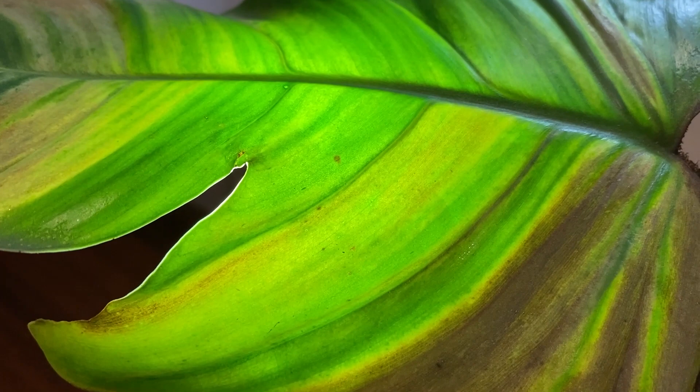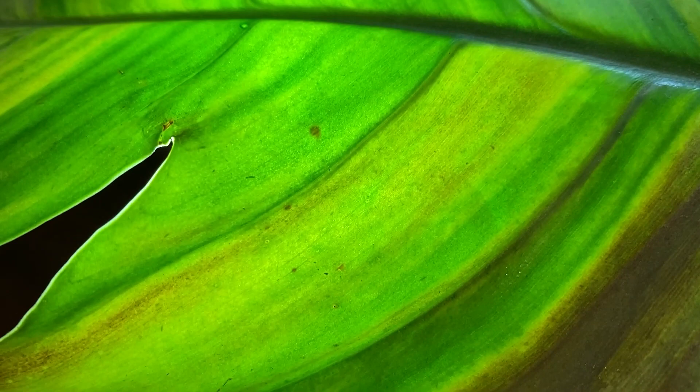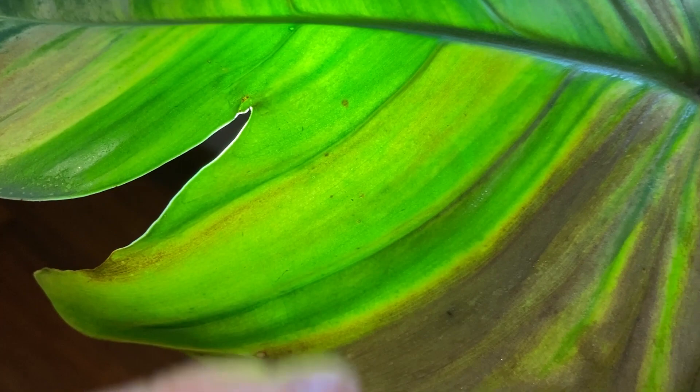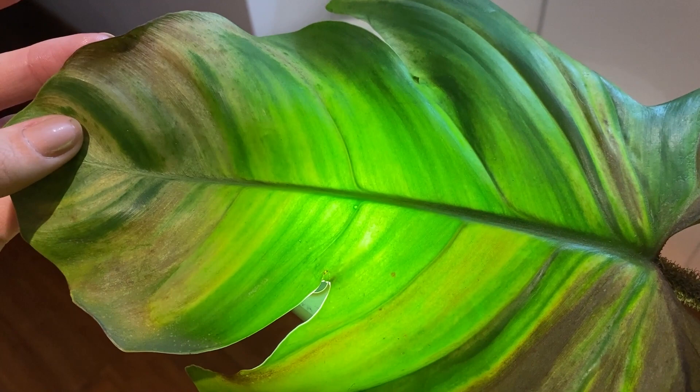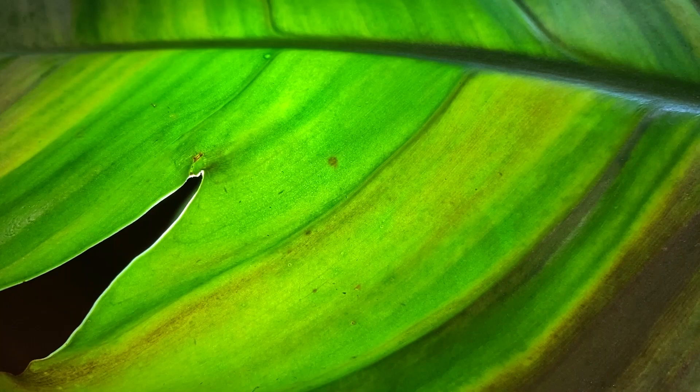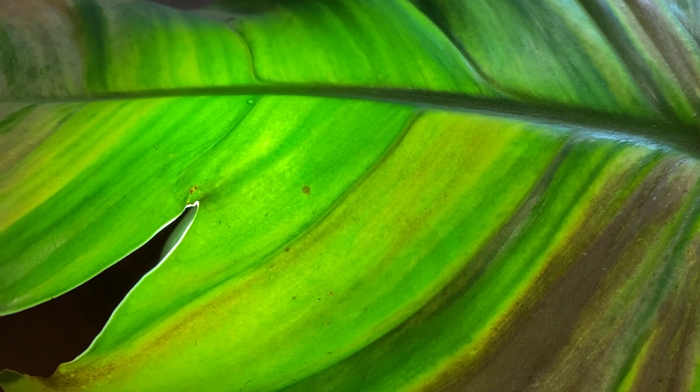Here's an example — can you see the thrip moving? We've got the light behind the leaf. This plant died a tragic death of root rot anyway but the thrips obviously didn't help. You can see it moving, so putting a light behind the leaf really really helps because you can pick them up so easily.